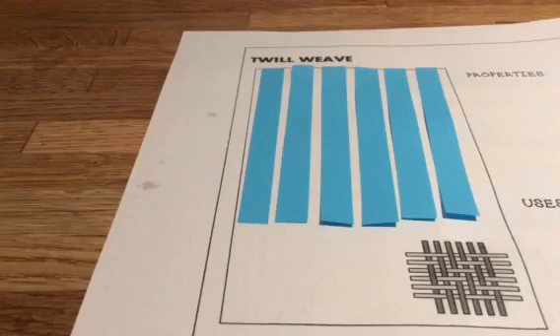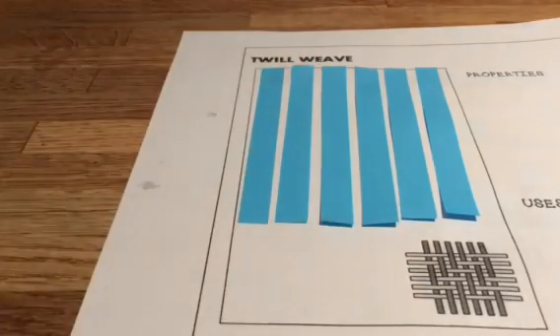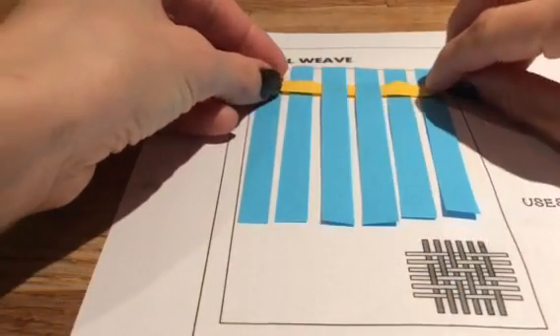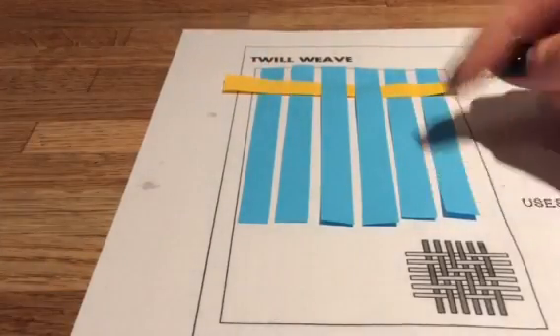We're going to make a basic twill weave. We're looking for this strong diagonal stripe. The yarns might have slightly different combinations intertwined, but if we've got a strong diagonal stripe, you know it's a twill weave.